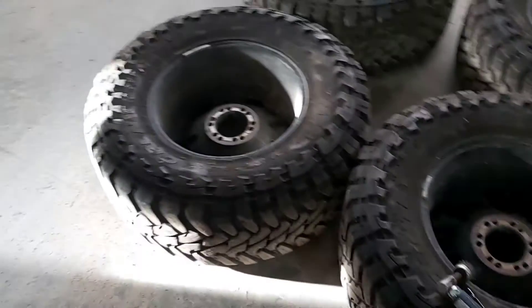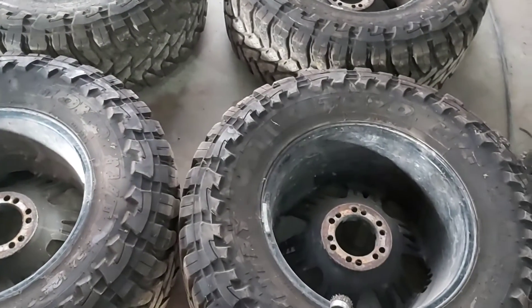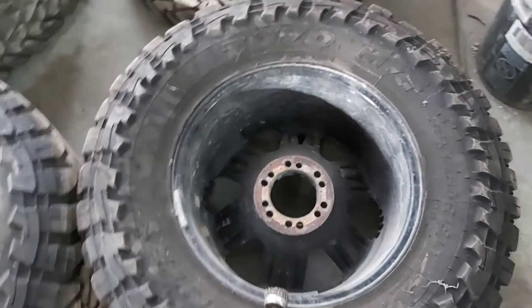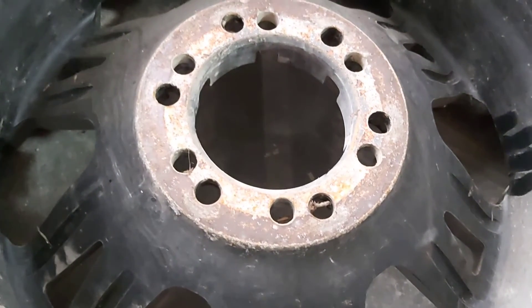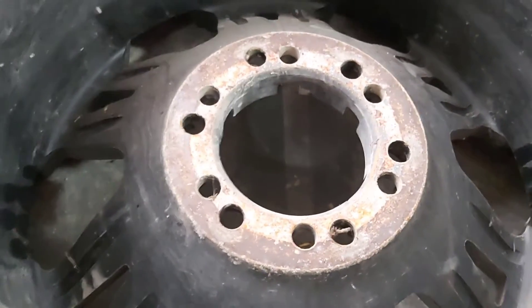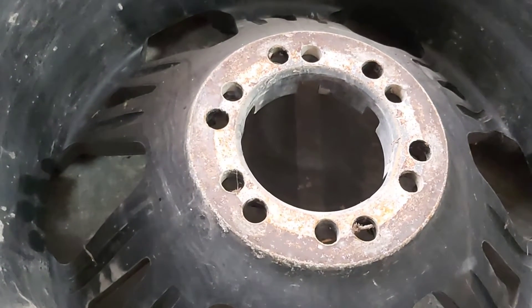I just checked the tire pressures on all these tires, and they're all exactly where they should be. One thing I want to point out that lots of people don't know about or overlook is when mounting any wheels, especially aluminum, you want to clean up all that corrosion on the mounting flange, because that corrosion can break off and your wheel becomes loose and could possibly fall off.